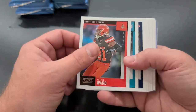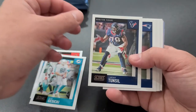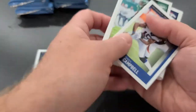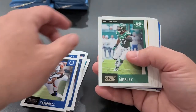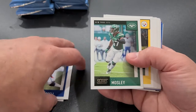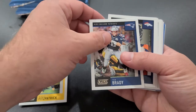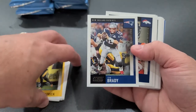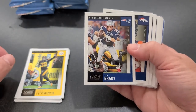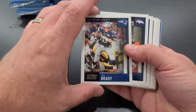Pack five: Denzel Ward starting us off. Mike Misi, Tunsil, Patrick Chung, Nelson, Paris Campbell, CJ Mosley — also weird seeing him out of the room. Tom Brady! There's our first Tom Brady. This set chronicles his career as he is the cover person. There's his last New England Patriot card for Score. Pretty neat. Derek Wolfe, Jalen Smith, Tyreek Hill, Dak Prescott, Zach Martin.